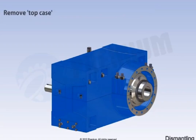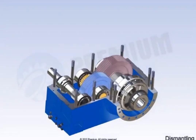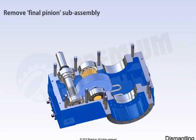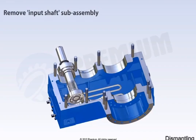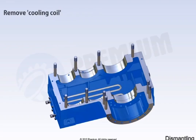Remove the top case. Remove the input shaft sub-assembly, remove the final pinion sub-assembly, and remove the cooling coil.